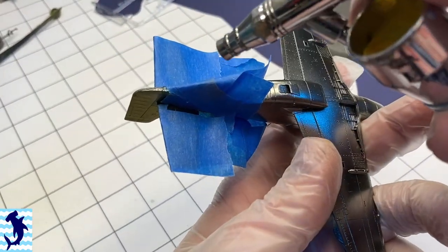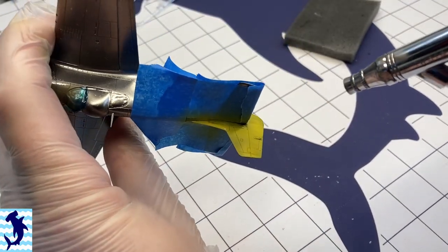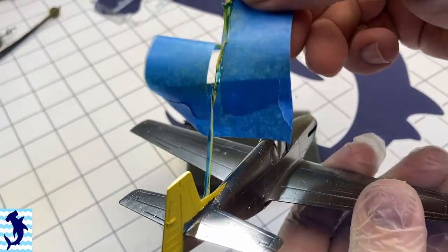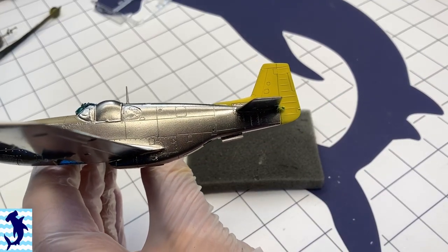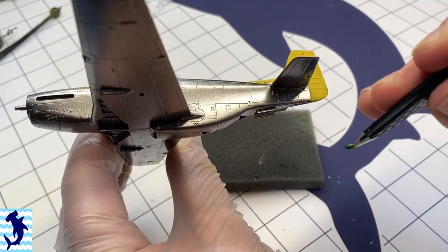I'm using MIG Yellow here for the tail. There are two black diagonal lines that cross the tail as part of the aircraft's markings. I had considered painting them, but I didn't want to have to deal with that masking, so I decided I was going to use the decals that come with the kit. And honestly, I'm kind of glad I did — they actually worked out really nice.